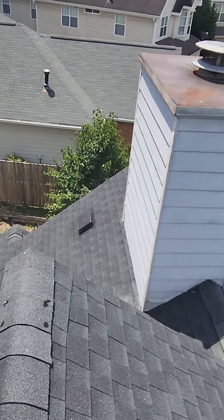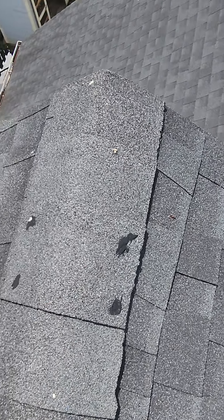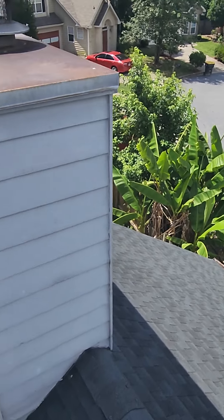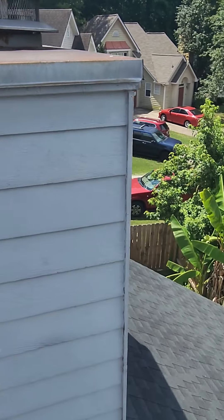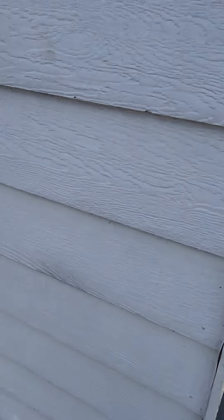Honestly, most everything looks — you can see here — like it's already caulked and sealed, and that's the majority of the roof. If your chimney cap is starting to rust, a good paint job over that would help seal it up and make sure that rust stops and doesn't keep rusting out.